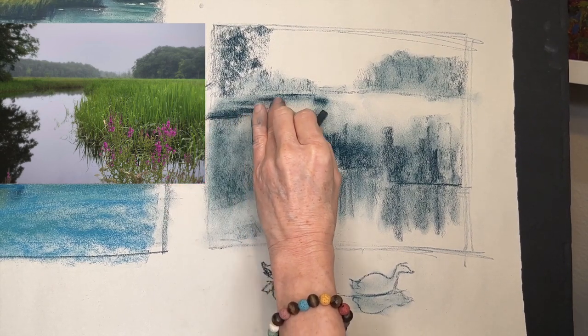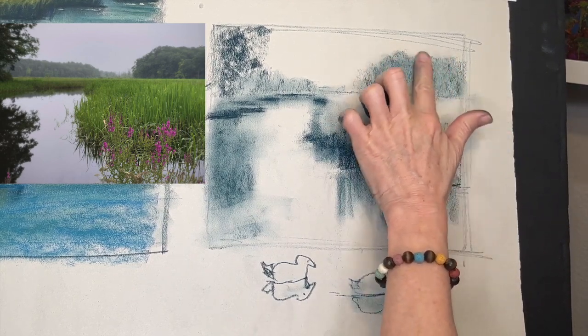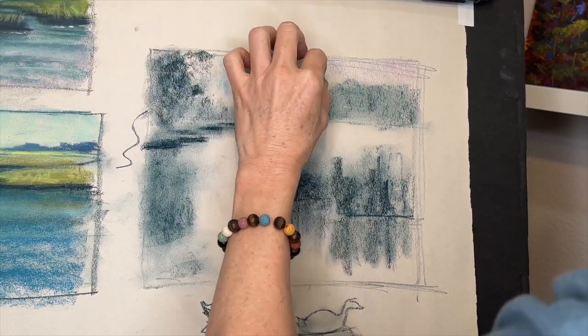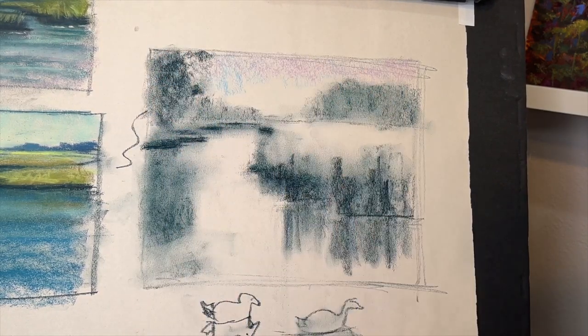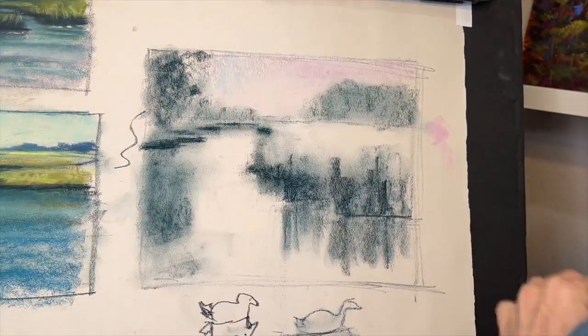You don't have to keep them so stair-stepped like I did at the beginning — you can soften them as you blend and add grasses to them. That'll help you break the habit of creating curvy rivers or marshes or roads. Now I'm adding some color, but I want to take this opportunity before we get to the more serious painting — by the way, it's always a good idea to do a preliminary painting like this.